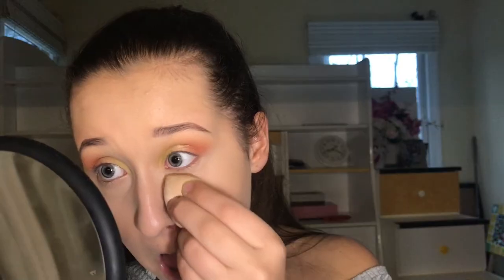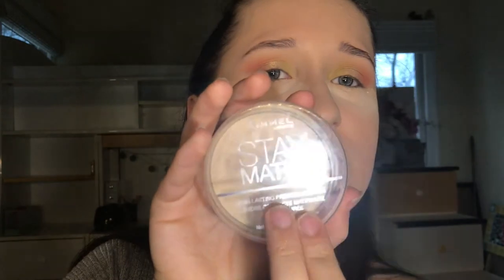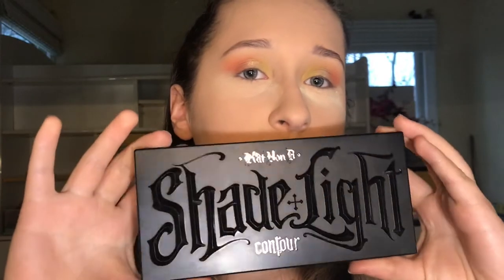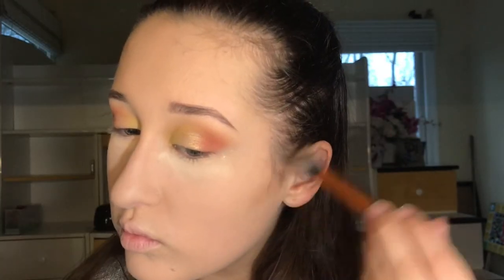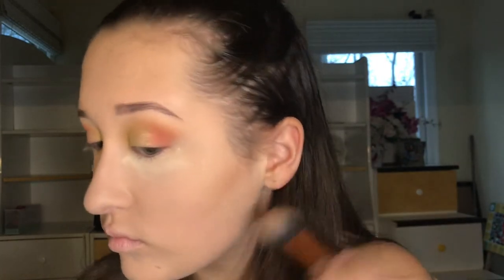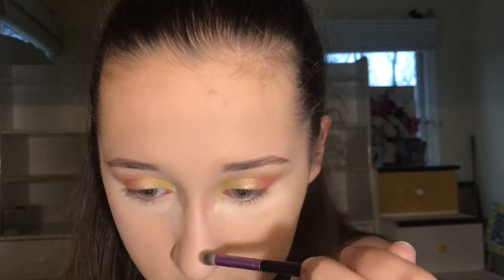I'm gonna take the Too Faced Born This Way baking powder — we're gonna bake at 350 degrees in the oven. It's the Stay Matte. Now I'm taking the Shade and Light Contour Kit. I'm taking those two colors and I'm gonna contour away — I'm gonna look snatched. I'm just doing that on my cheekbones and on my nose with a more tapered brush. My nose is big!